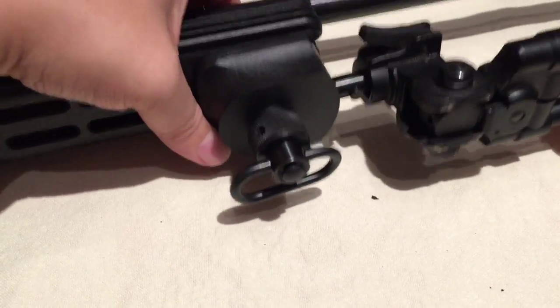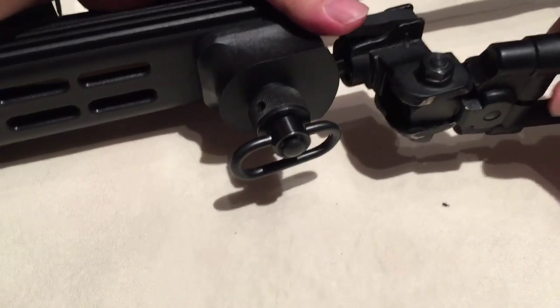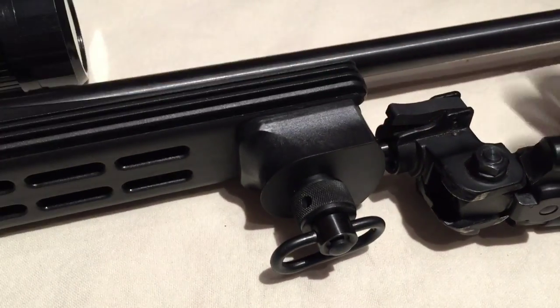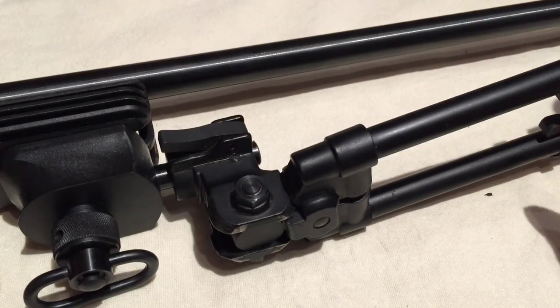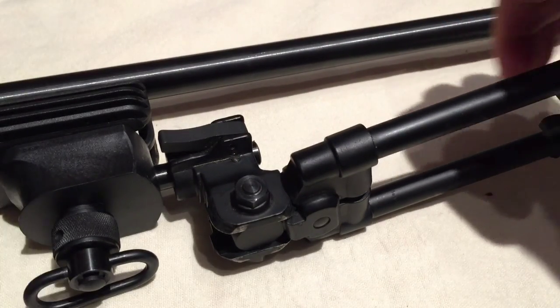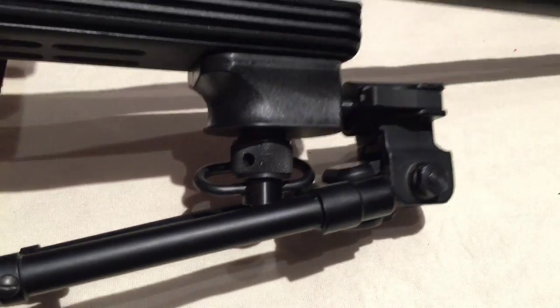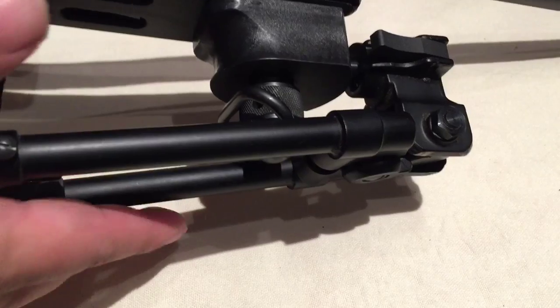Let's say you want to carry it out on a hunt. You can swing these legs out forward and put the sling on there — you don't have to worry about it. Or if you want to make things a little more compact and cleaner, you could just squeeze the legs and swing them all the way back and lock them in the rearward position. You have the choice of moving them in any direction you want.